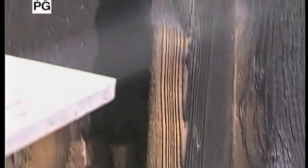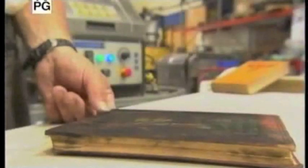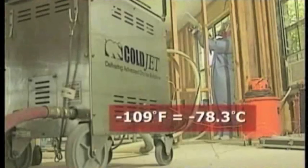It's tough enough to clean the dirtiest grime, yet gentle enough to restore irreplaceable artifacts. Blasted onto any surface, it disappears on contact. And at minus 109 degrees Fahrenheit, it's extremely cold. Magic ingredient that's making it all happen?